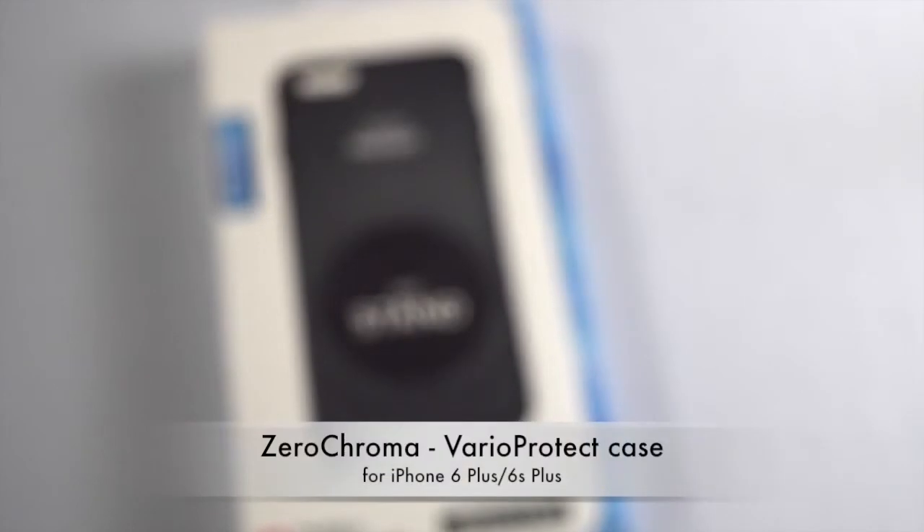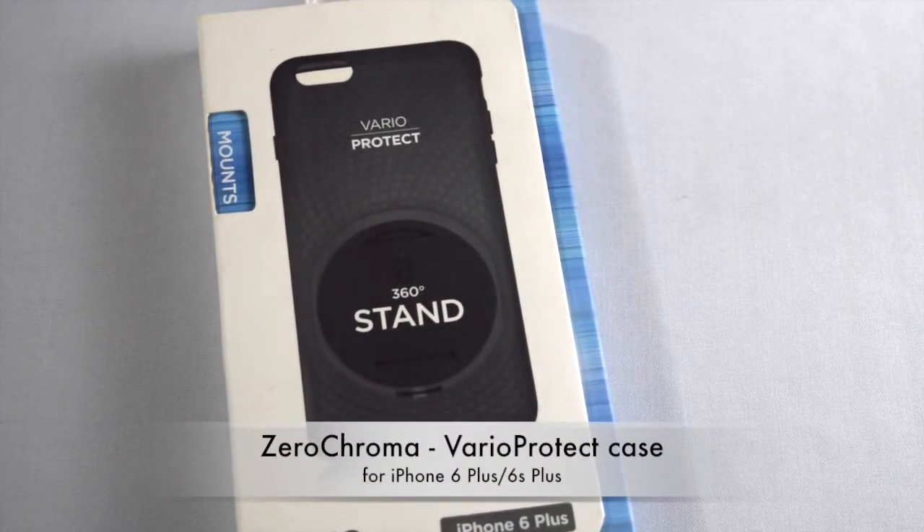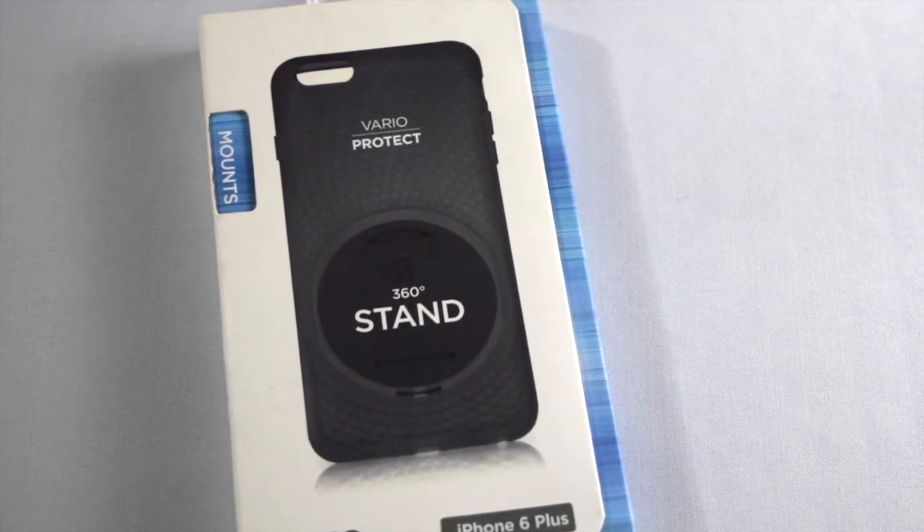What's up guys, this is Al from MobileCodePH for another case video, and today we'll be taking a closer look at this Xero Chroma case called the Vario Protect Stand case for iPhone 6 and 6s Plus.